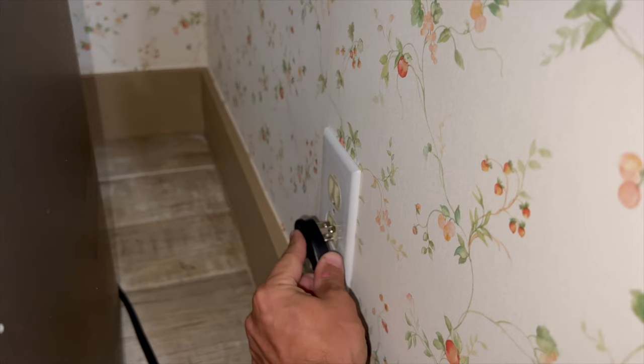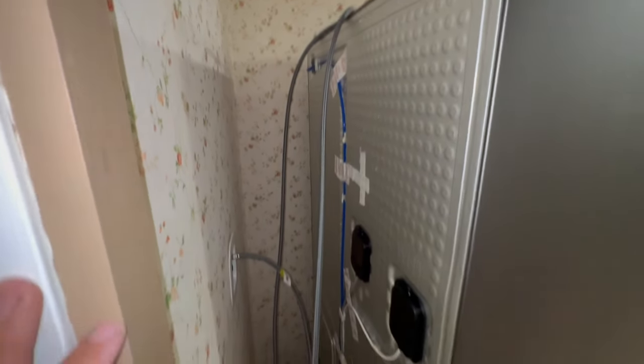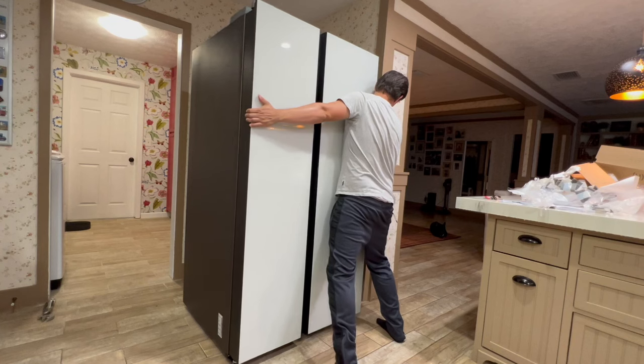Plug in the fridge. Before sliding the fridge into place, make sure that the water line and the power cord are not pinched. Slide the fridge carefully into place.